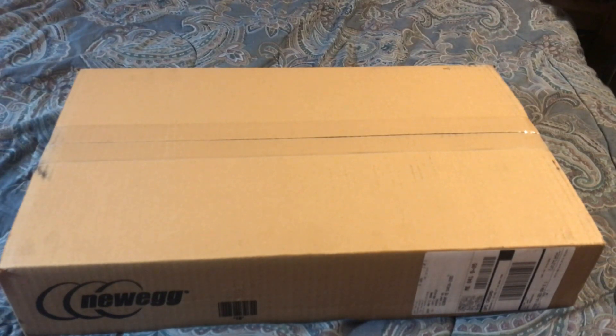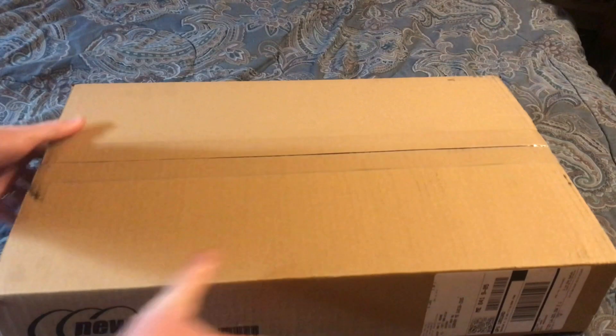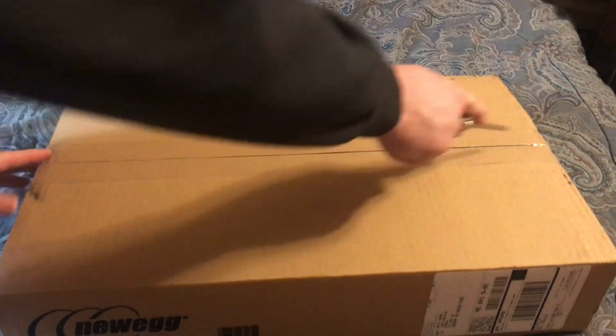This box is a lot bigger than it should have been or needed to be, but they did a good job. I don't usually — when they put it in a big box it's floppy — but they didn't do that this time.